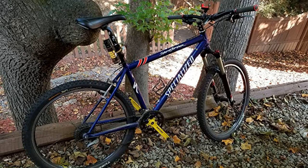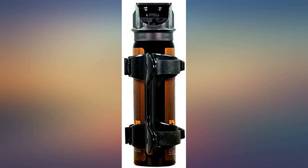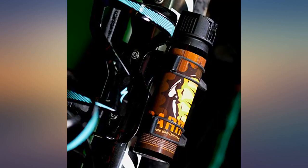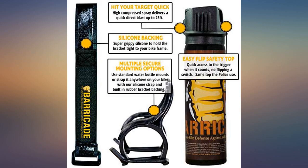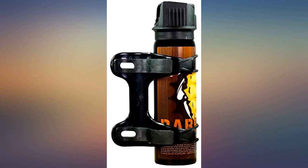I ordered this for my bike and the product exceeded my expectations. The mounting system is one of the best I have ever seen, with the mounting bracket holding the Barricade pepper spray tightly and secure. I recommend this product to anyone that rides in the mountains or on any trails in their area. I would give it more than 5 stars if I could.